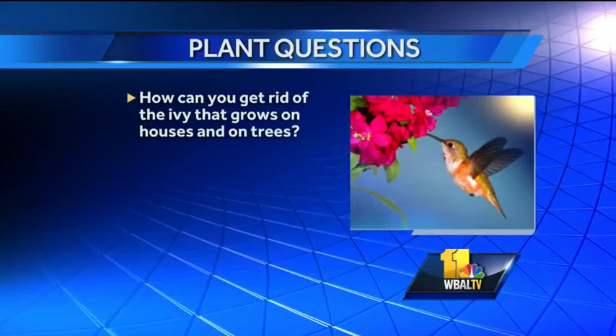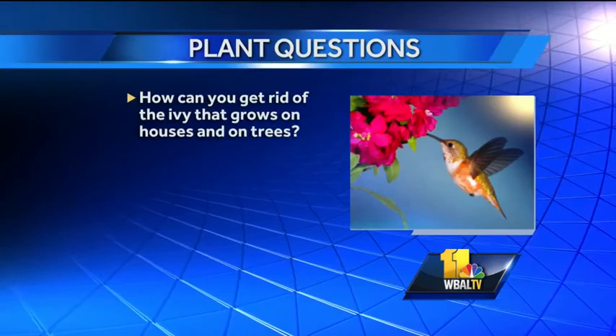How do you get rid of ivy that grows on houses and trees? Ivy is hard to get rid of — it can be woody. We carry a product called Cut Vine and Stump Killer. It's specialized with a paint brush on the end. What you do is make a cutting and paint that on the end still attached to the ground. Make sure it's actively growing and that you're seeing life to it, because the chemical is not going to run through the plant and kill it otherwise.